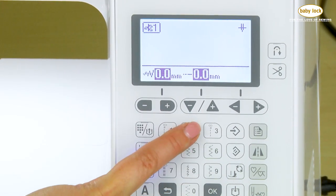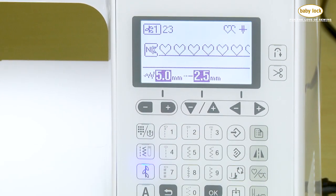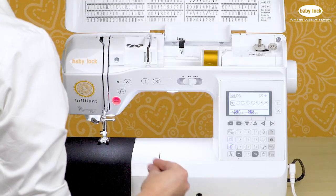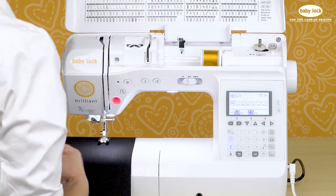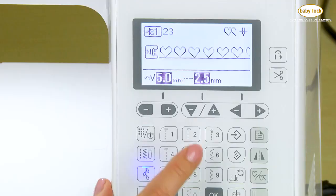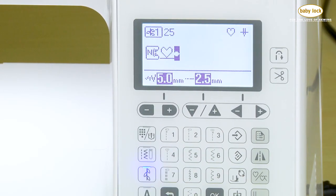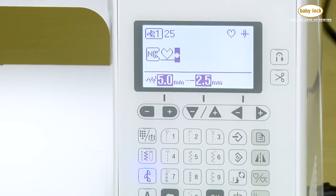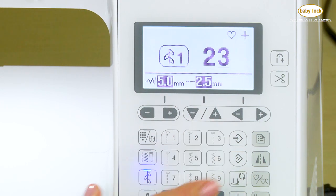Let's pick the heart. We'll select stitch number 23, and it shows me the heart right on screen. When you're working in the decorative stitch menus, you are automatically in what we call sequencing mode. So I could select another stitch — we'll try number 25 — and now I have a heart and the circular ball stitch. I could add another heart, so we'll go back and select number 23 again.